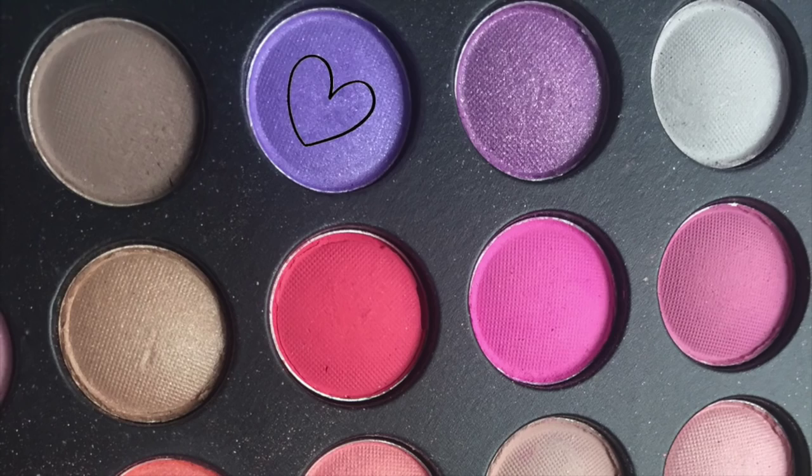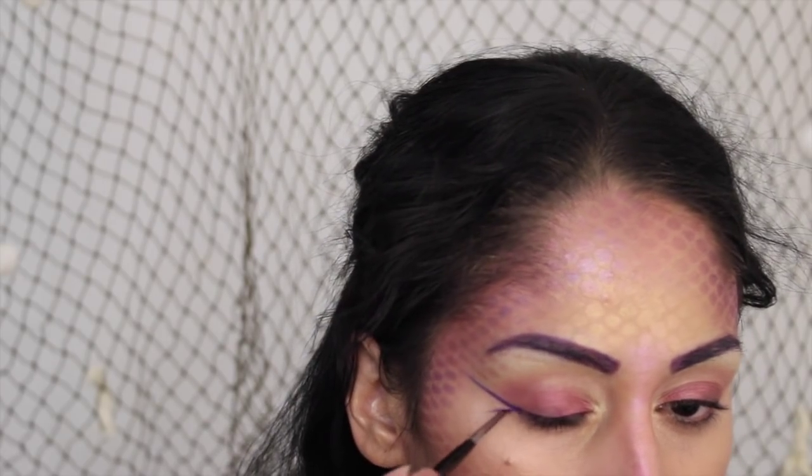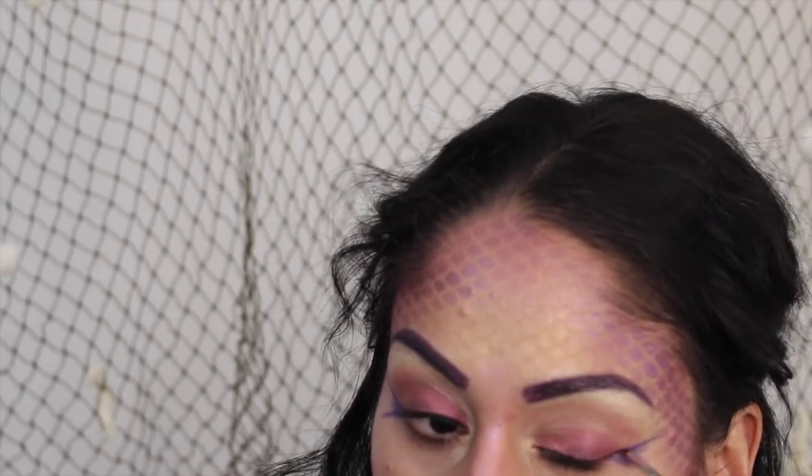Moving on with this purple shadow, I'm going to start drawing some lines on the side of my eyes — I just felt like they looked naked. I started drawing lines and then connected them so they look like little webbing, like duck feet. Then I added a little bit of highlighter and blended it out.